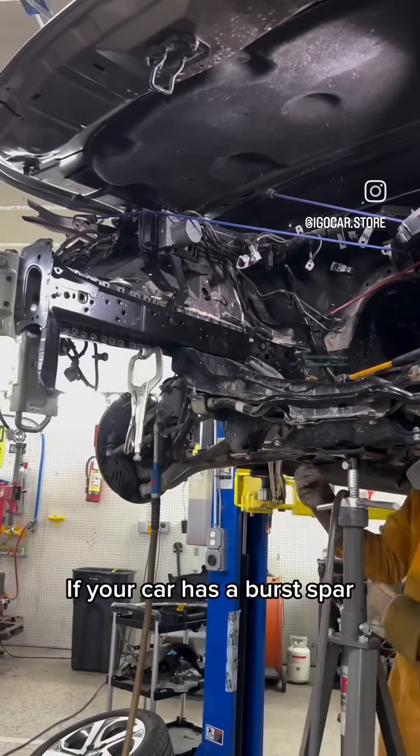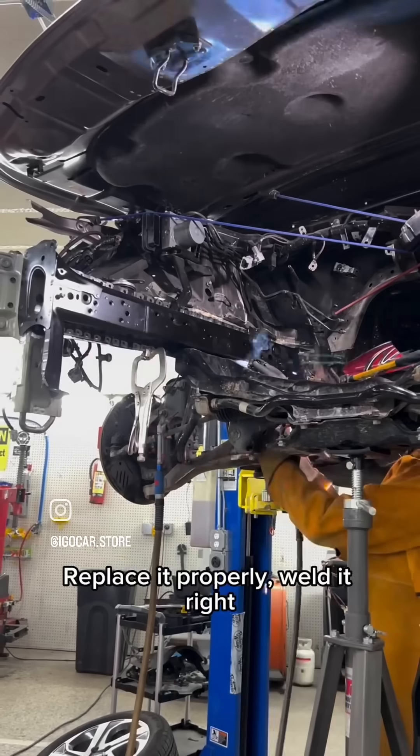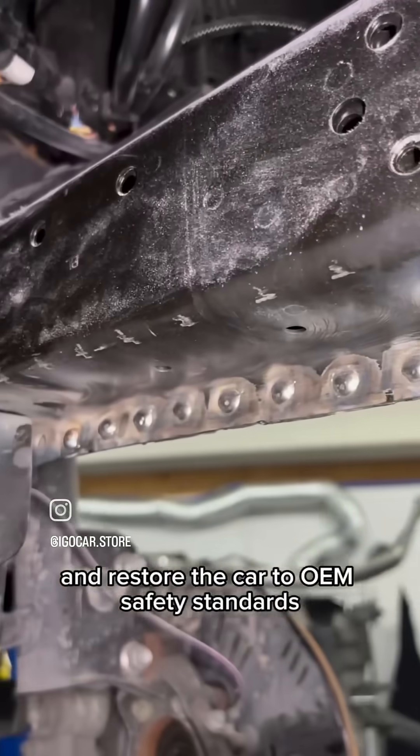If your car has a burst spar, don't risk your life or others on a shortcut. Replace it properly, weld it right, and restore the car to OEM safety standards.